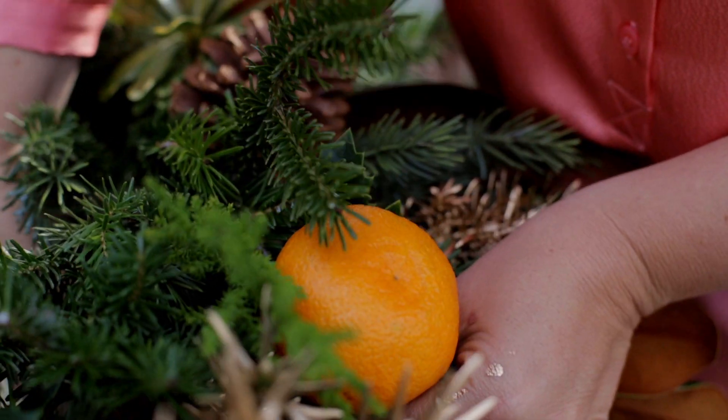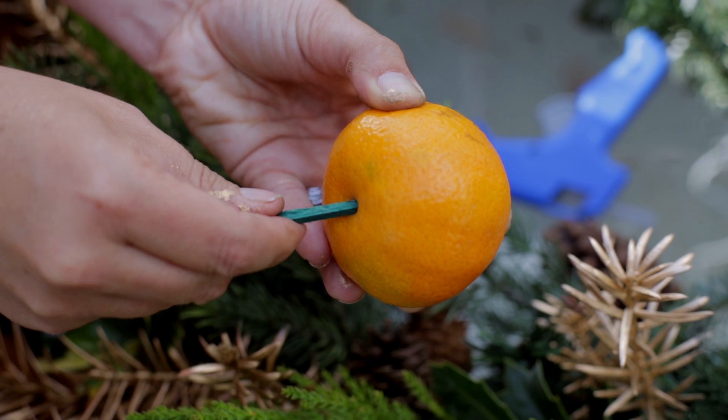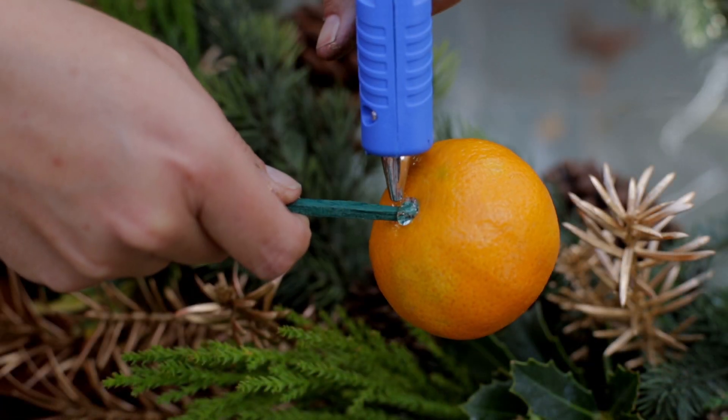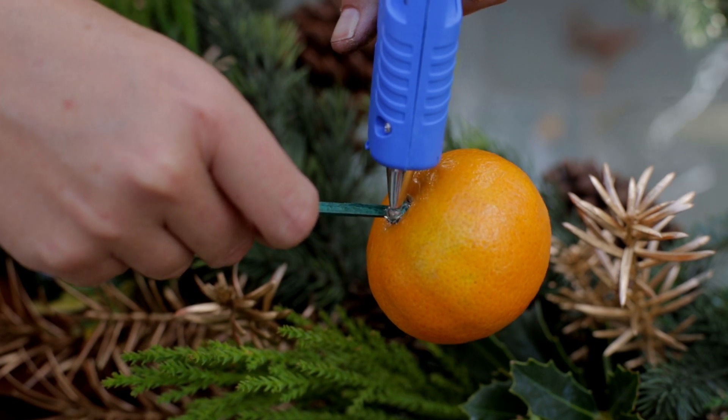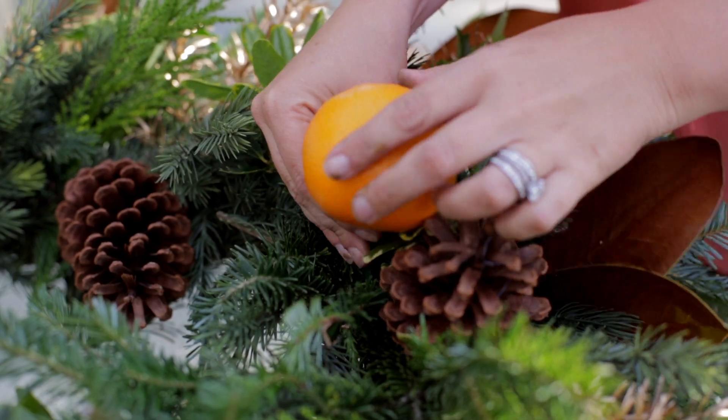Add fresh fruit to the wreath. To keep your fruit fresh all season long, skewer the piece of fruit and take a glue gun. Place a little bit where the skewer meets the piece of fruit. This prevents the air from getting inside and it will not rot as quickly. One of my tips.